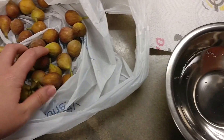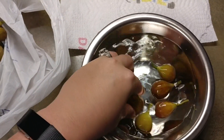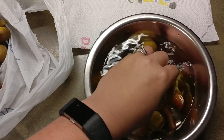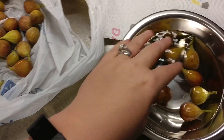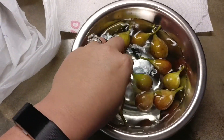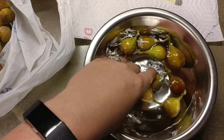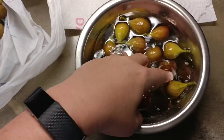Then the next thing I do is simply just wash them. So I get a bowl of water and I put my figs in there and I simply just let them soak for a little bit and I wash them, because there is so much yuck — ants and gnats and lord knows what else gets on them. I just let them get nice and clean and then I'll show you what I do next after that.